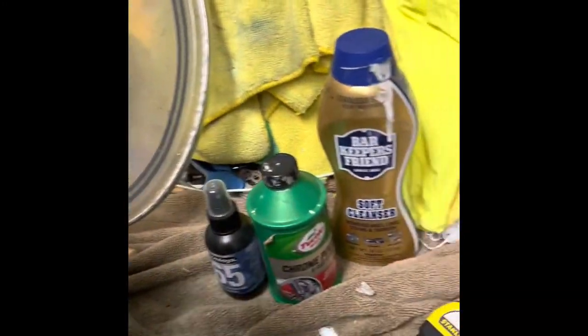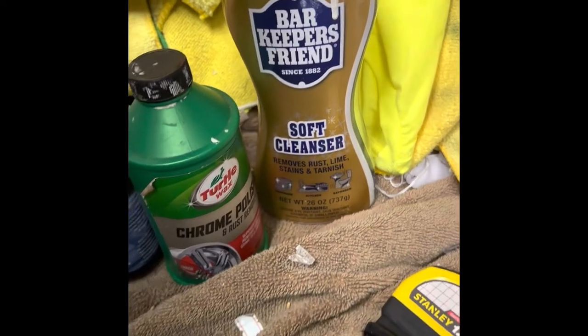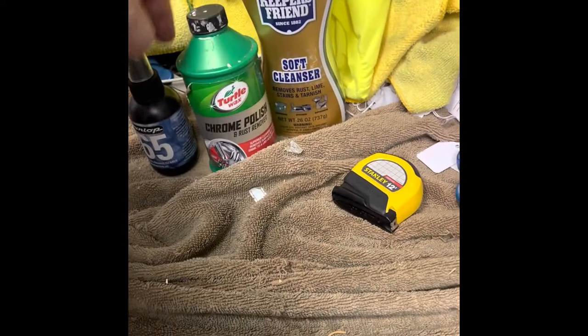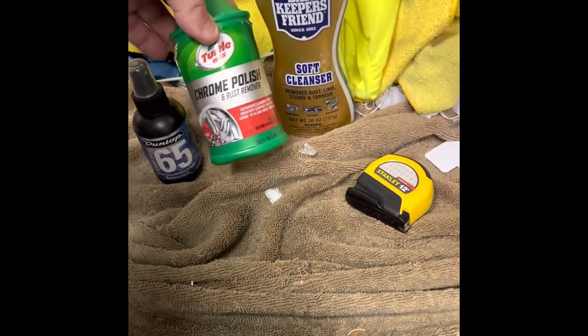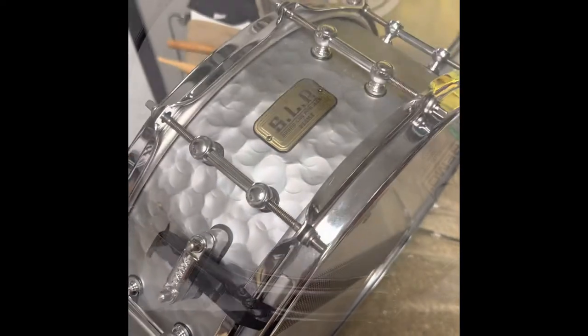First thing we're going to clean up is the head with Bar Keepers Friend liquid. Then I'm going to do the shell with a little Dunlop drum polish, and finally we're going to do the chrome with Turtle Wax chrome polish. We'll see how it turns out when this thing's all cleaned up and ready to go.